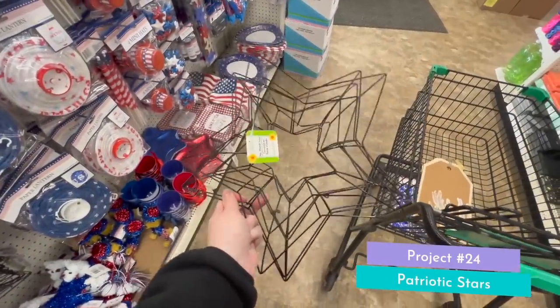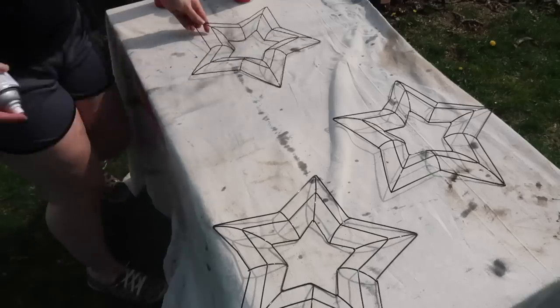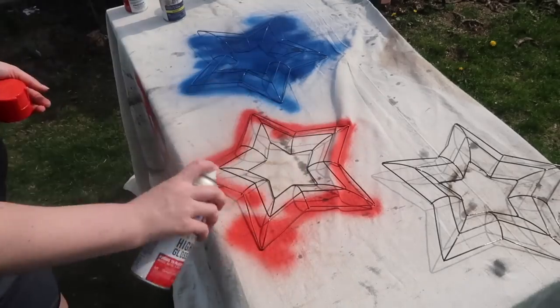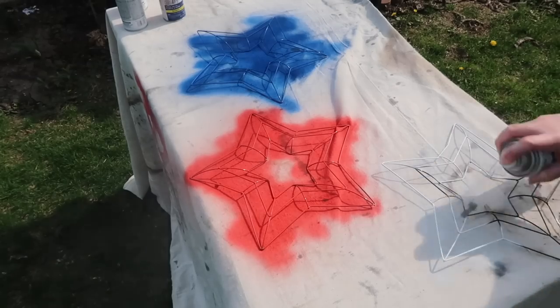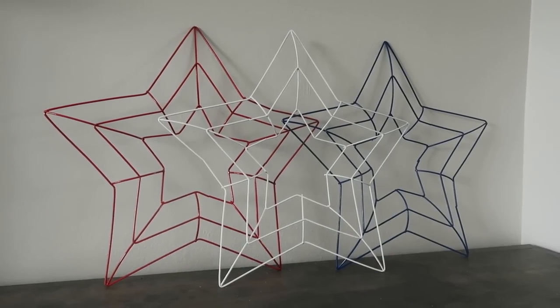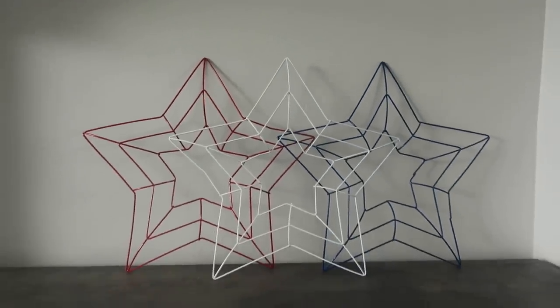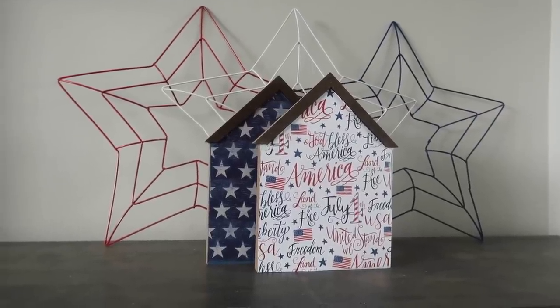If you have a mantle or shelf area that you want to add some color to, this is for you. Grab three wreath form star shapes from Dollar Tree and just spray paint them red, white, and blue. Then all you need to do is stack them up together — they can add color on their own or they're also a great piece to stage behind some smaller items like I did with these houses. Quick and easy, super affordable. I really like having the metal texture incorporated into my decor.